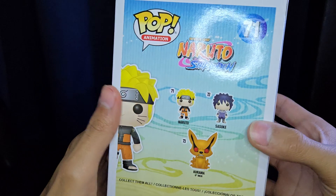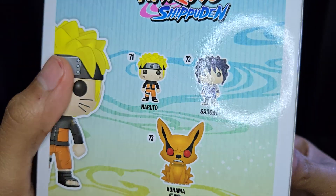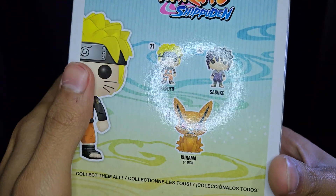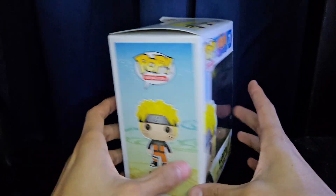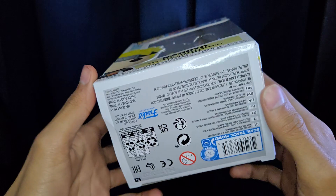On the back you do have this nice cool design with the rest of the characters from the first wave of Naruto figures. You have Sasuke, and then Kurama, who is a six inch Funko Pop. Number 71 is shown on the side as well, and then on the top you get that too.